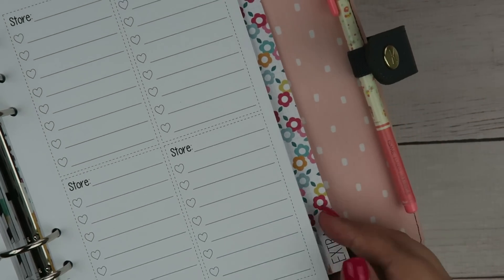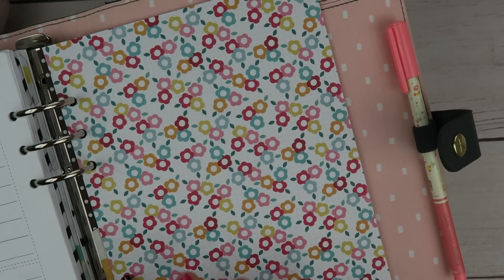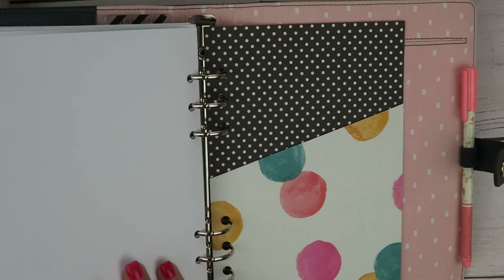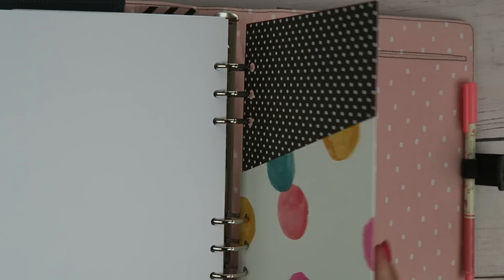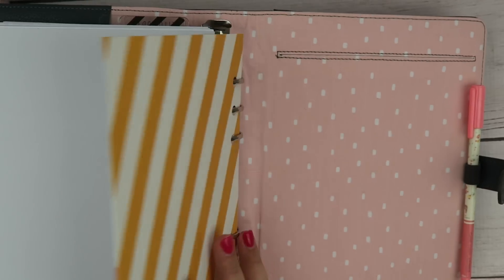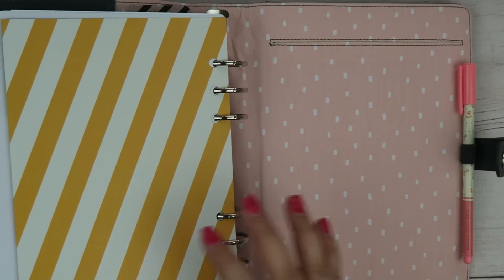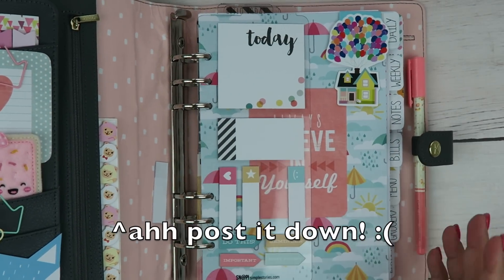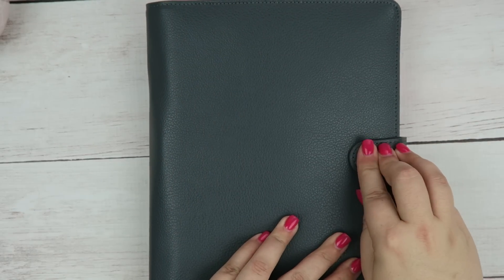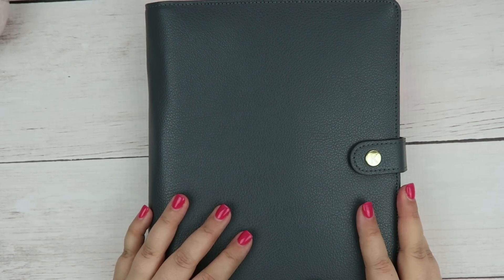My last tab is my extra tab and I haven't filled that in yet — I think I'm going to be putting kind of a fitness section in this back part. And then I also put in this pocket folder that I got from Simple Stories as well, so I can put little documents or things I need to keep together. But yeah, that is about it. I hope you guys enjoyed the walkthrough. I hope it gave you maybe a few ideas on how to set up your personal planner. I hope you guys are having a great week and I will talk to you guys later. Bye!